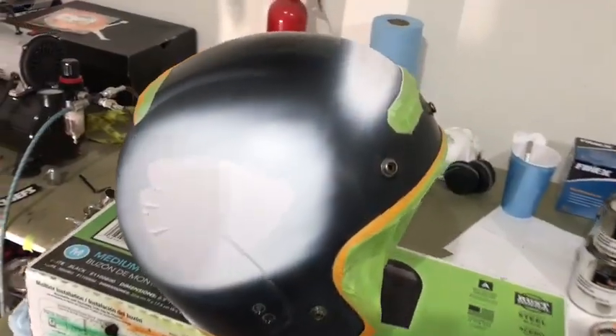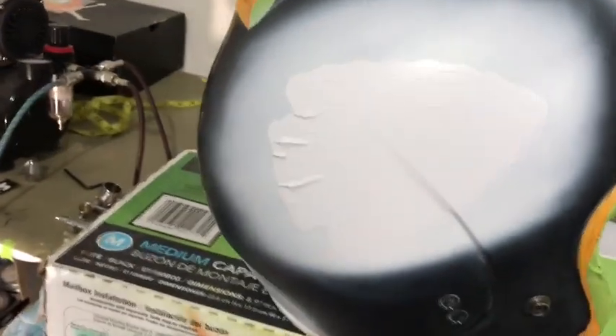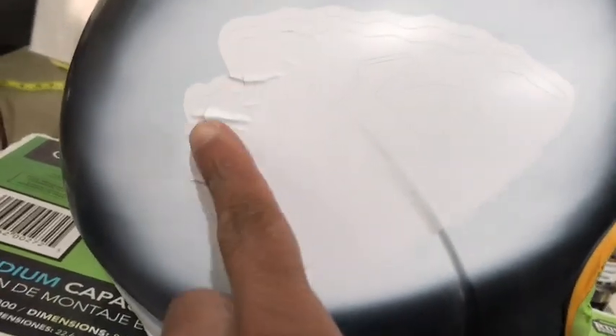The logos are already placed up there — don't worry about the wrinkles in the vinyl because I'm going to mask it off. As long as the paint doesn't get underneath it, I'll be good to go.